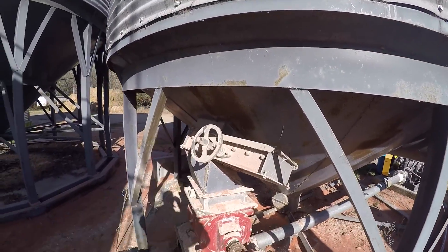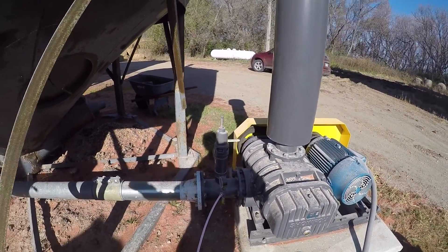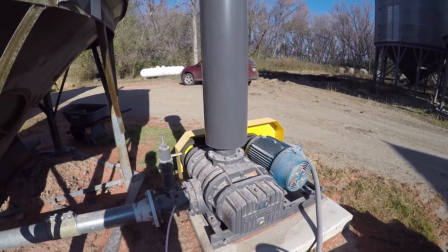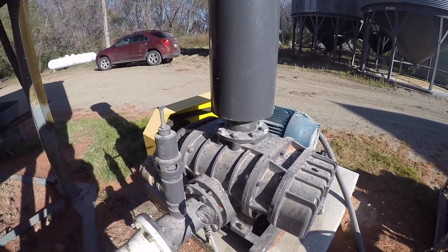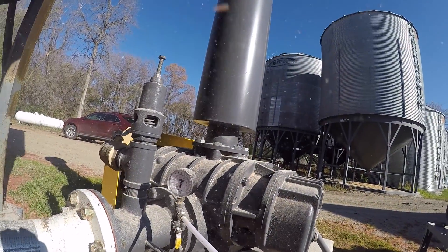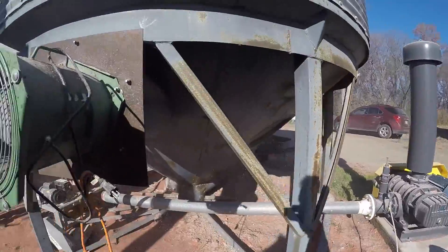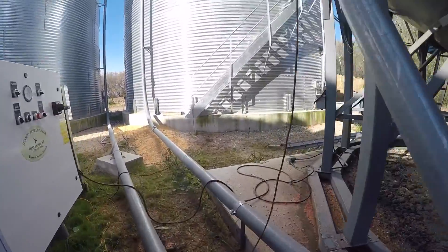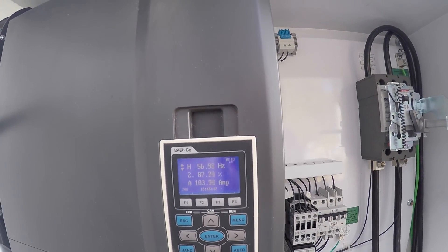He feeds the system by turning the slide gate. This is what it sounds like with nothing in the system. 1 PSI, 2 PSI, 8 PSI. About 7 PSI, approximately 56–57 hertz, about 100 amps.